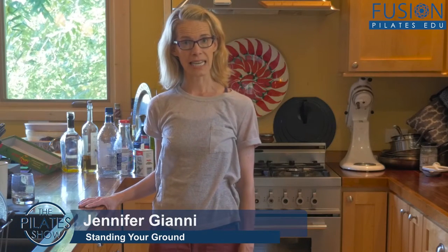Welcome to the Pilates Show Mondays, outside the Pilates Studio, where we take our Pilates brains and bodies out into the real world. I'm your host, Jennifer Gianni, and today we're talking about standing your ground — dynamic posture.